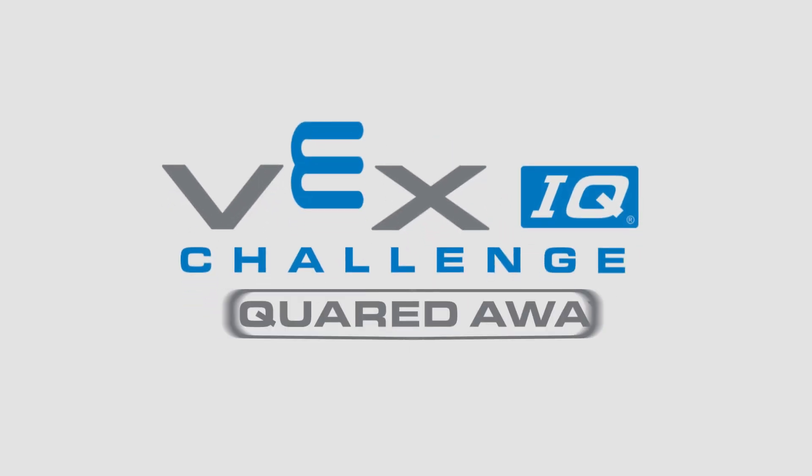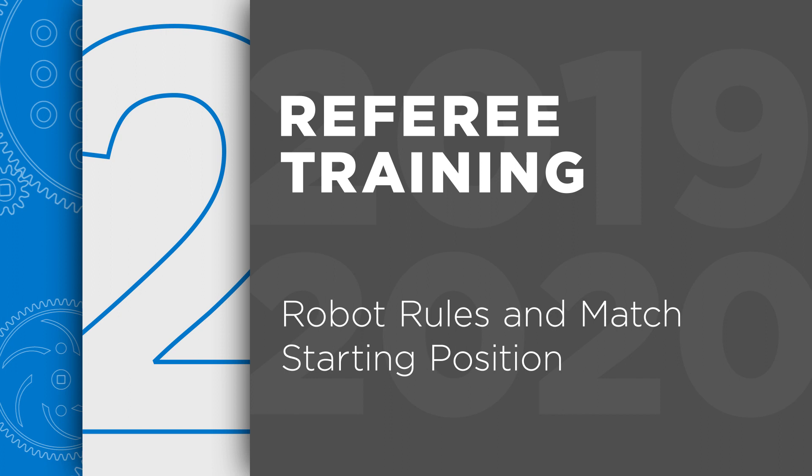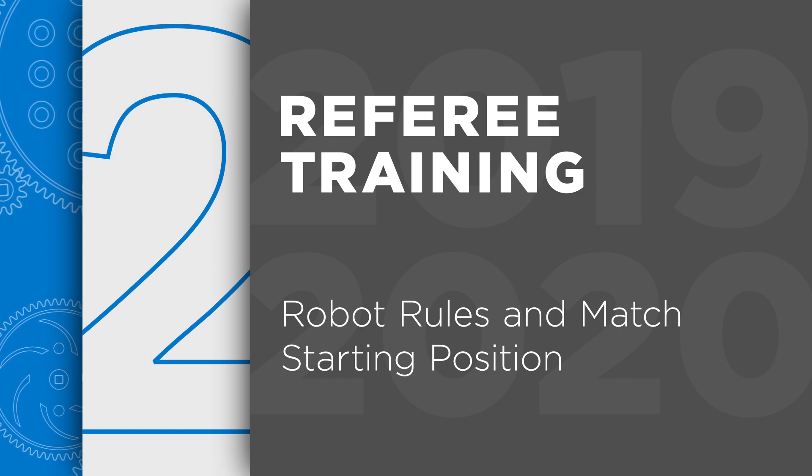Welcome to the VEX IQ Challenge Referee Training videos. This is the second episode, Chapter 2, which is about robot rules and the proper match starting configuration for robots. We'll be discussing robot size, starting position, legal parts, and non-functional decorations.